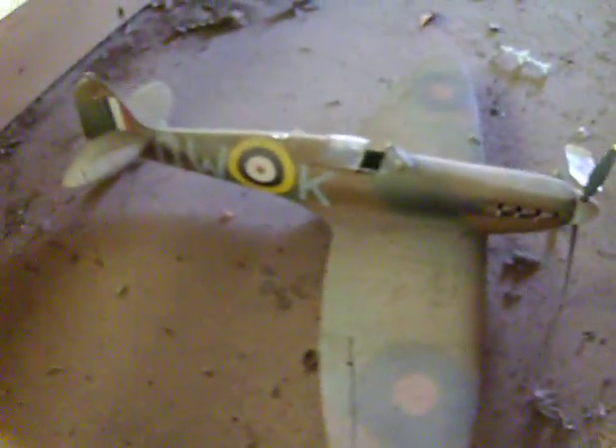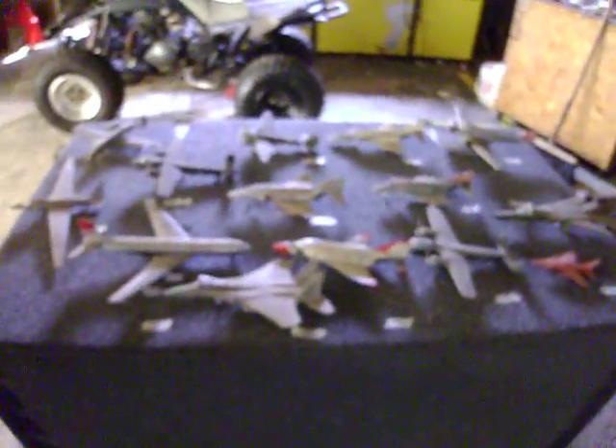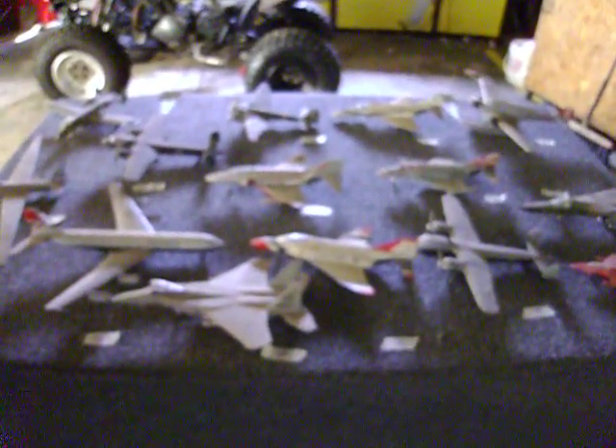And our last plane — before I bring in a couple more boxes, this is drawer number 9. I'm tired now. Alright, that's it for the drawer. Thank you very much.